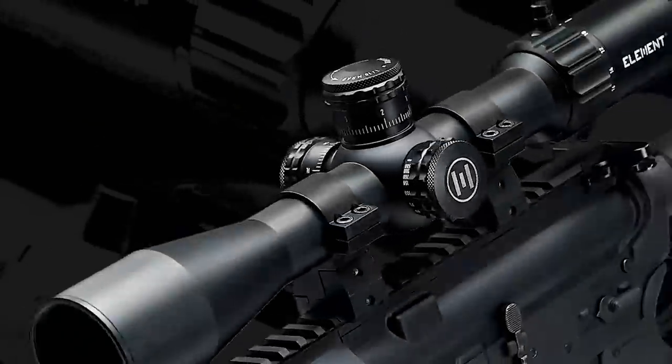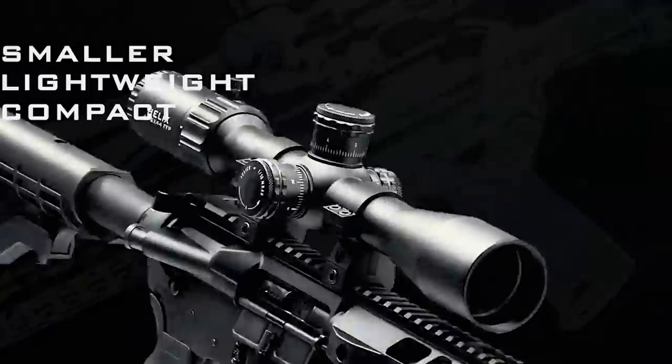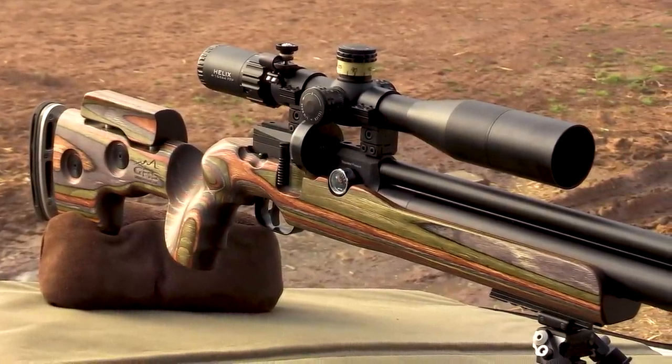The new 4-16 Helix has a more compact and smaller design. This is his big brother, the 6-24. Thus making this scope a perfect fit for my GRS and it really, really looks nice.